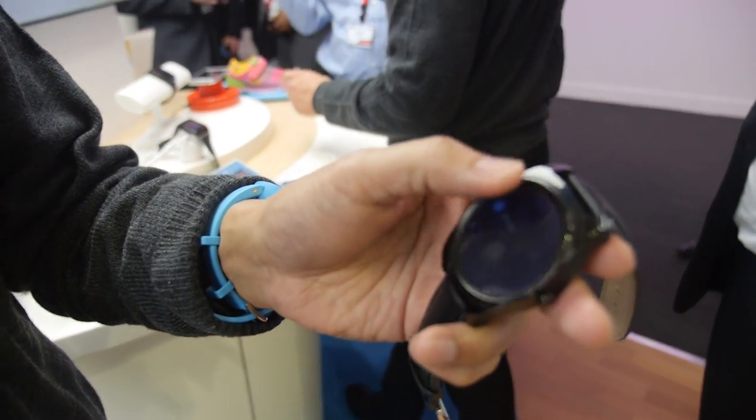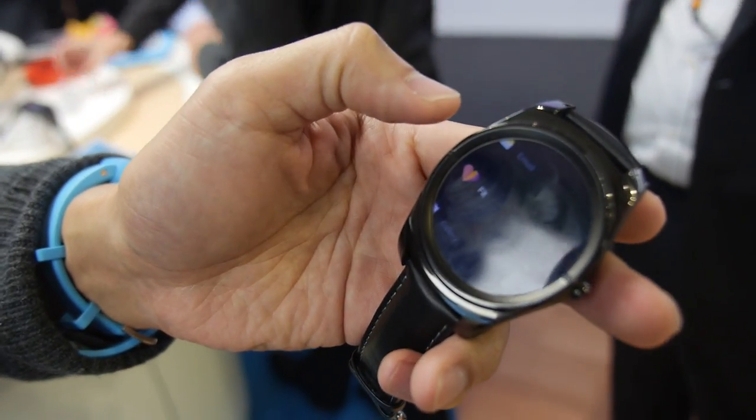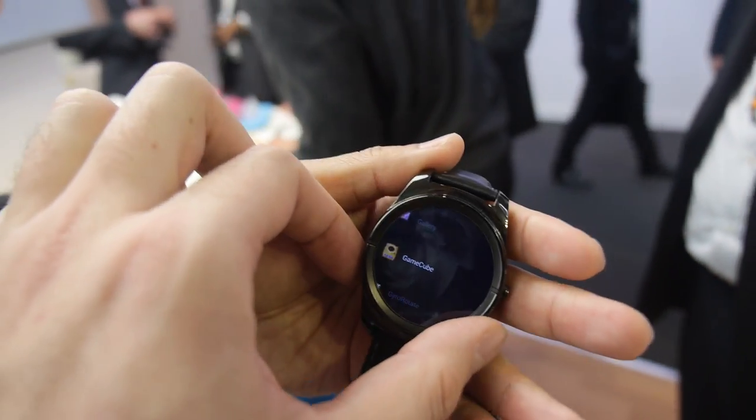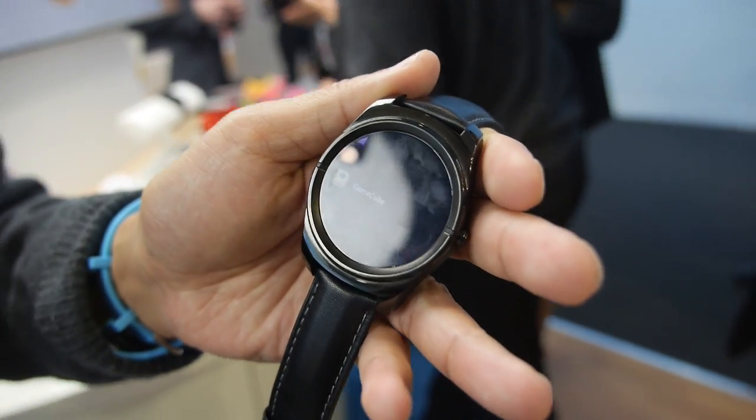Maybe middle of this year for Lollipop support — maybe sooner, depends. This is a really nice display. I hope the battery life is good. The battery life should be 2 or 3 days — it's a really cool watch.